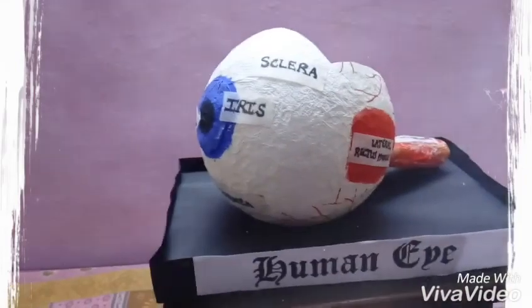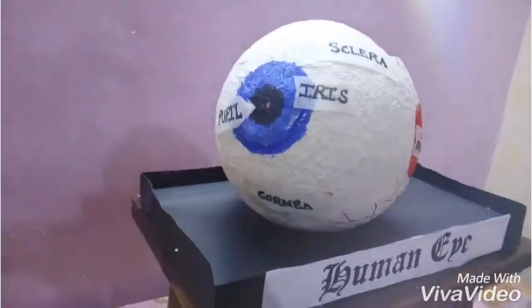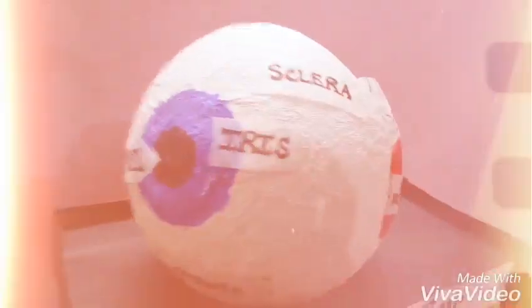You will get a clear model of the eye — the structure of the eye — and then with the help of watercolor you can mark various structures like the pupil, iris, cornea, and sclera.